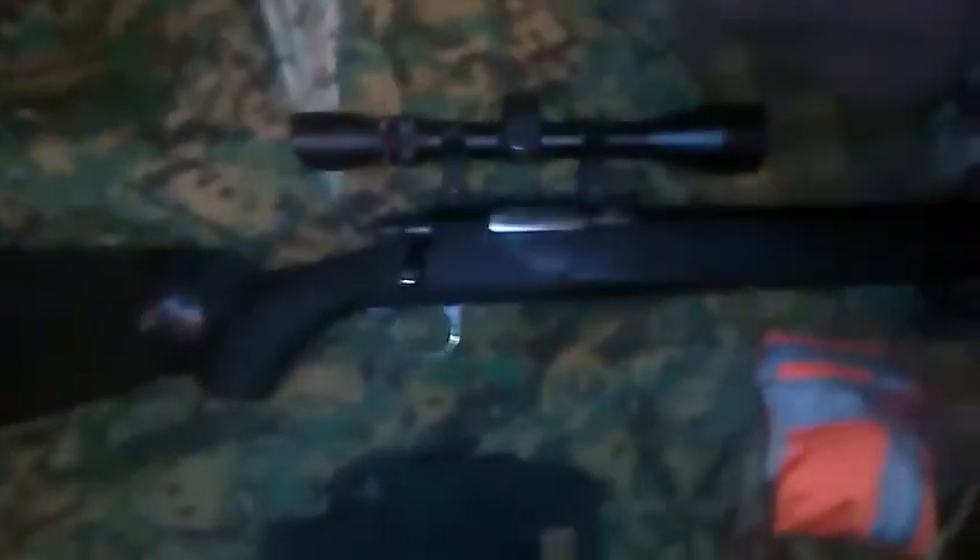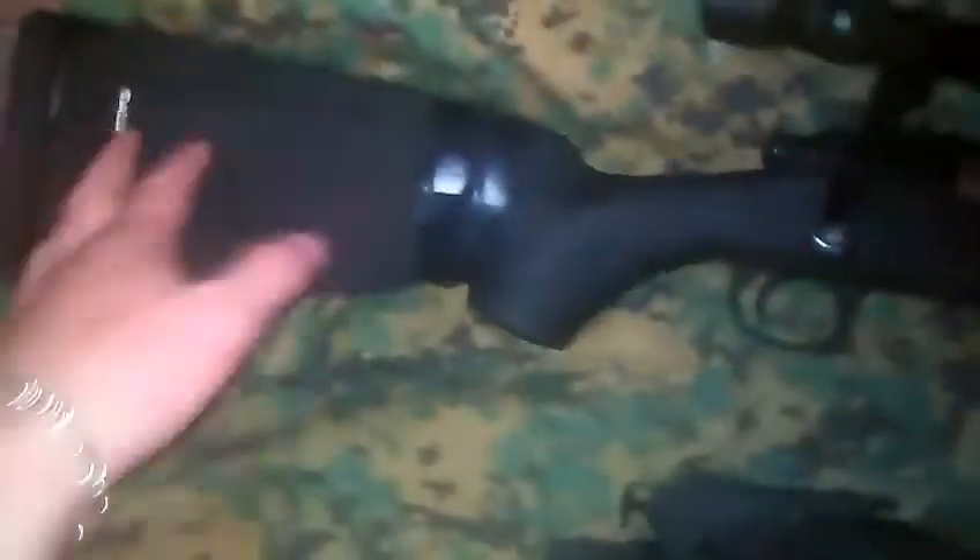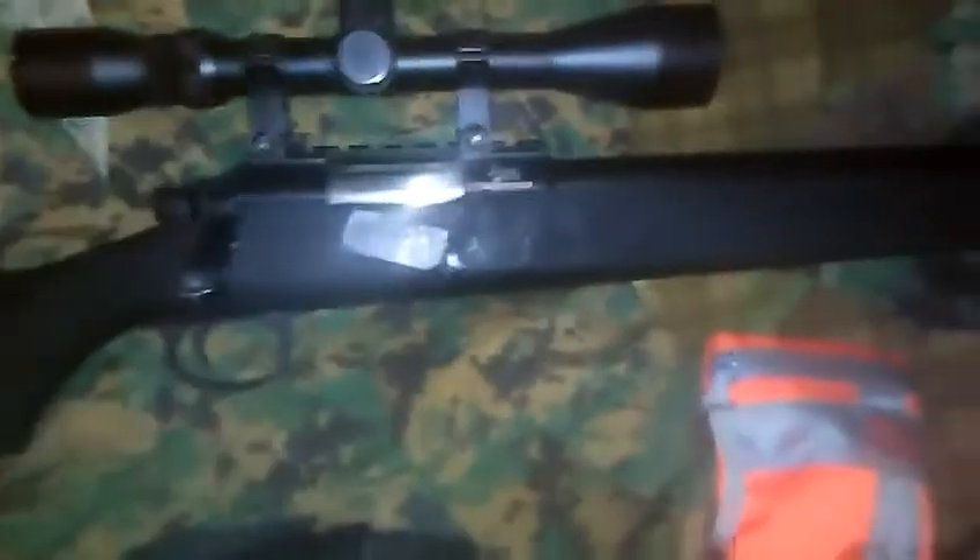It's a JG Bar 10, fully built with an Action Army spring, spring guide and piston, Matrix cylinder head, Angel Custom trigger sear, Action Army tight bore and hop-up bucking, and a Danger Orcs hop-up lever. It has a cheek rest and a scope. It shoots at 500 feet per second and I use 0.4 gram BBs.